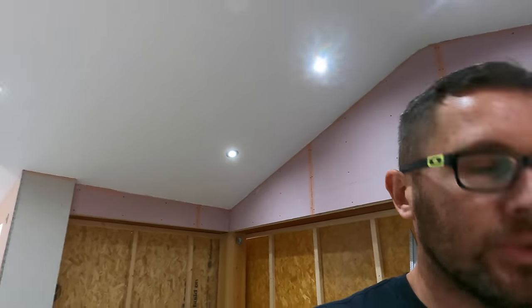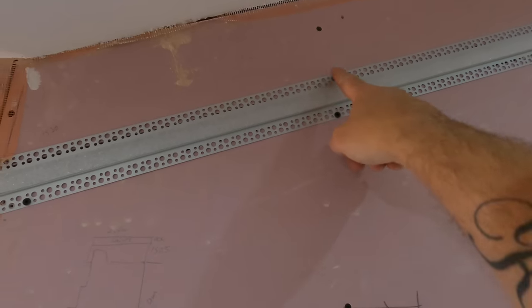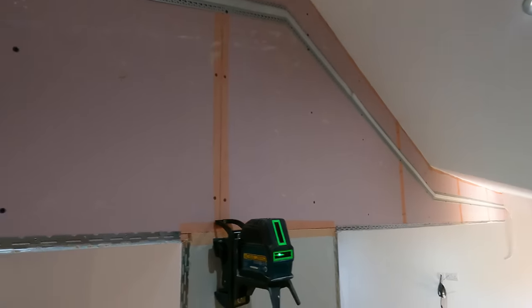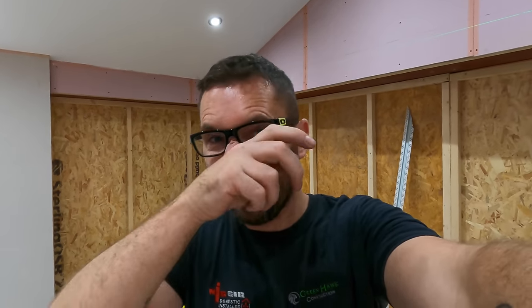The good thing about it is that it's designed to take the depth of the plasterboard — these are all 12.5 mil plasterboards. So once you've fixed it up on here, we've cut out the plasterboard and then you fix it back in, which actually replaces and strengthens that plasterboard back up. We'll set you up on time-lapse and get all that cut out.